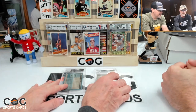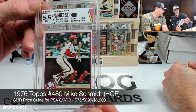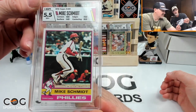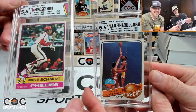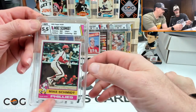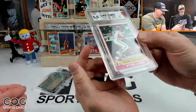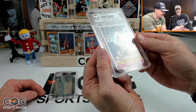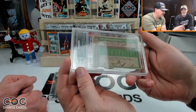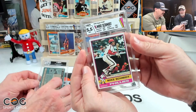Mike Schmidt gets a 5.5 — 8.5 on corners, 7.5 on edges, 4.5 on surface, 8.5 on centering. That surface grade is worse than the corners and edges combined, which is hard to understand. The color match looks great but the surface grade is a mystery — no gum stain or anything visible. It would have been about a seven and a half or eight otherwise.